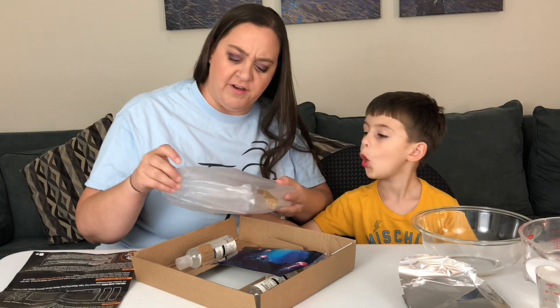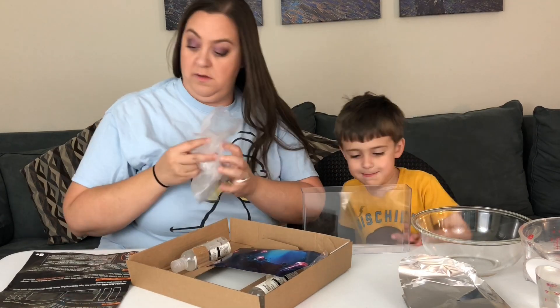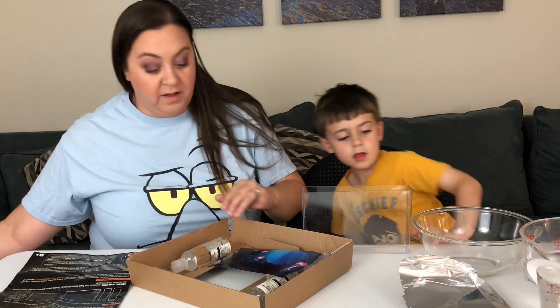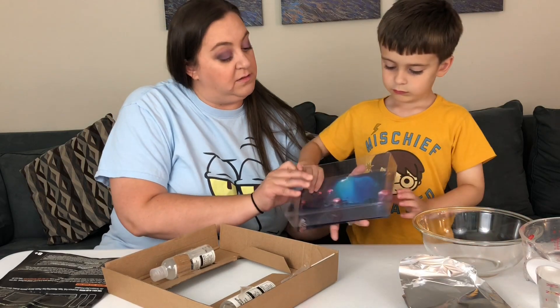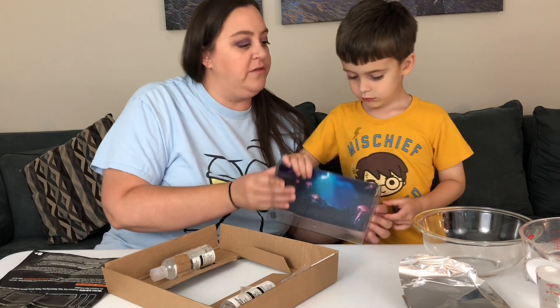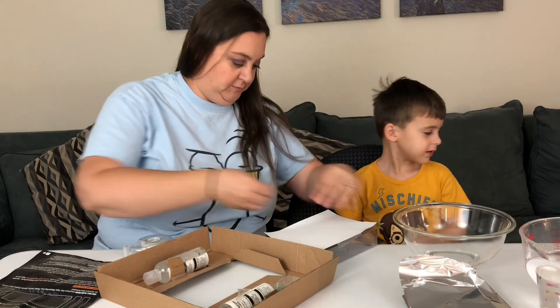What else do we have in here? A tank! And you're supposed to tape this to the back so it's a background. Alright, so let's use that tape right there.